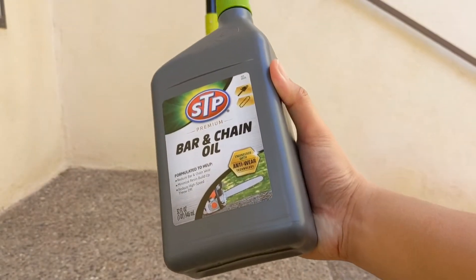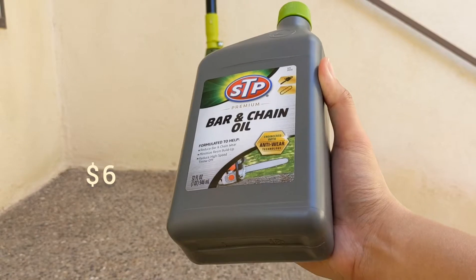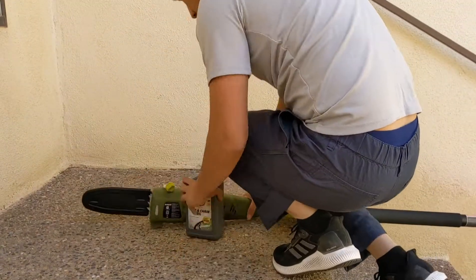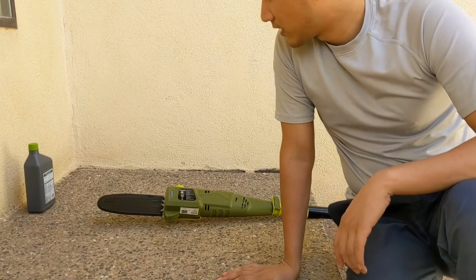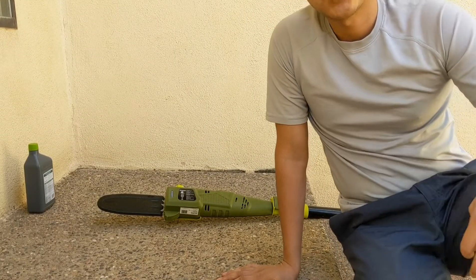So I went onto Amazon and bought the cheapest chain oil I could find — it's about $6 a bottle. I'm just going to put it into the chainsaw. It didn't take much; only less than a quarter of the bottle of chain saw oil is enough.